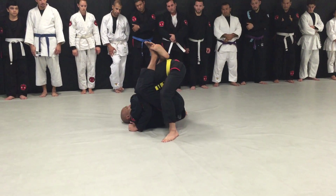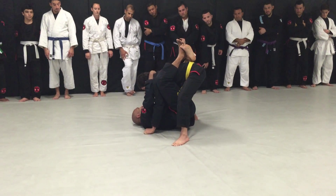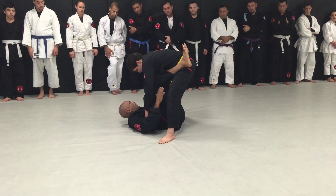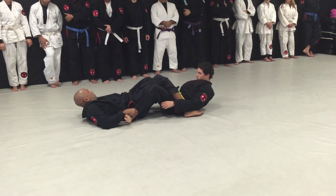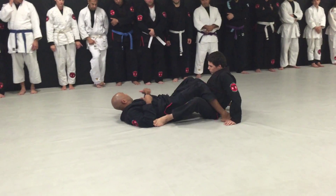Again — controlled in here, feet are crossed over, controlling the head and arm. He starts to stand up, I let him. As he really starts to force it up, I'm going to let go. As my hips come down, my knees come together, I'm simultaneously grabbing both ankles. Pinch my knees — he's going to fall.